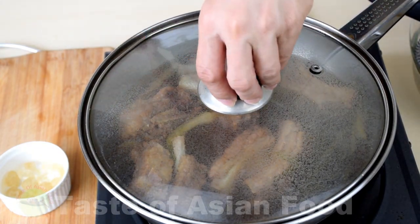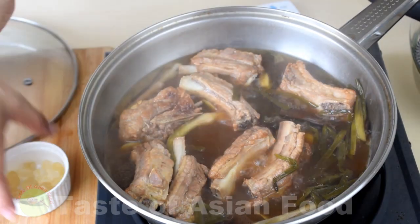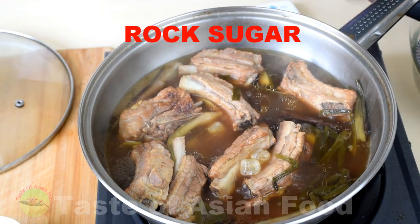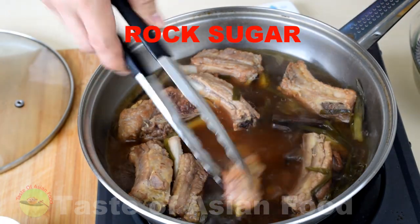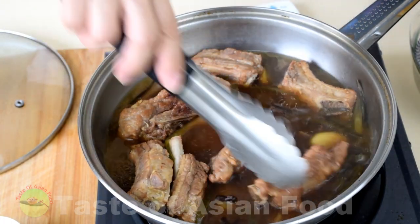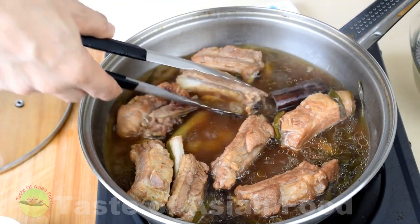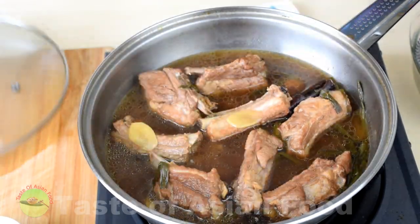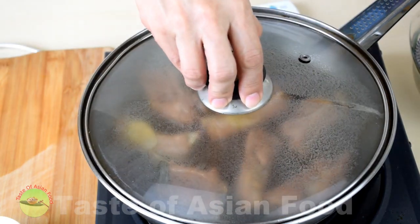After 30 minutes of simmering, add the raw sugar and turn the ribs over for even cooking. Cover and continue to simmer until it becomes tender and soft.